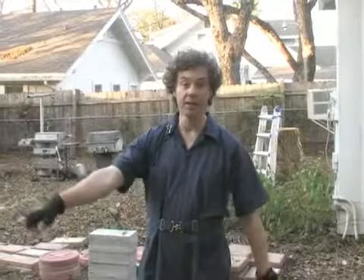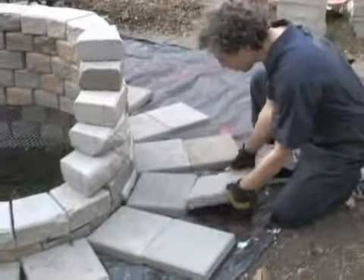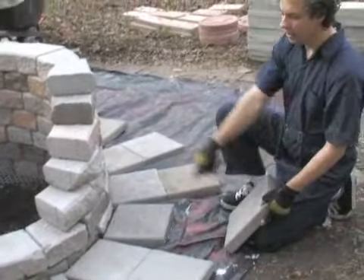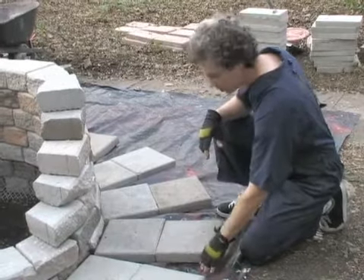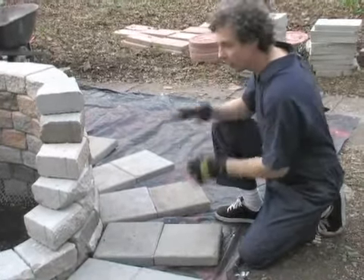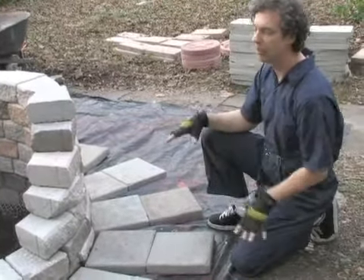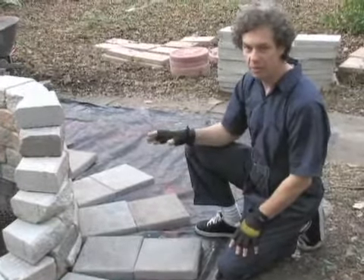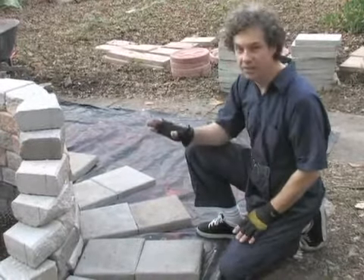We have added a second course of bricks to our initial black plastic. You want this to be impervious ground cover so that you will never have to mess with this again. We're seeking zero maintenance in everything we do so that you just do it one time and it stays finished.